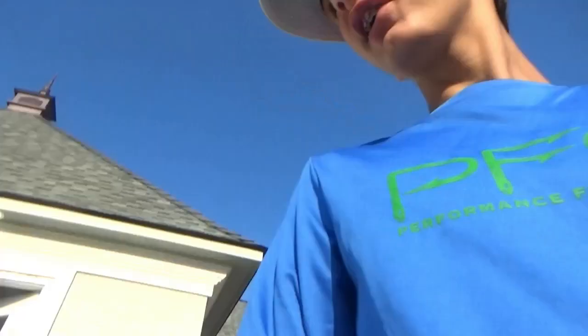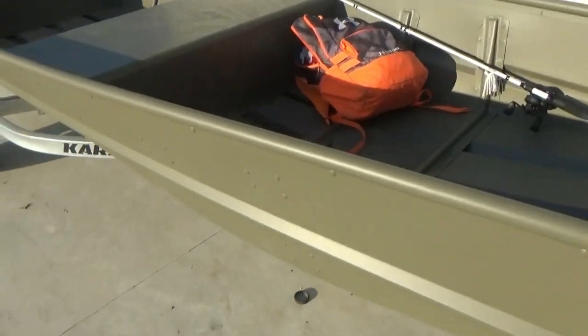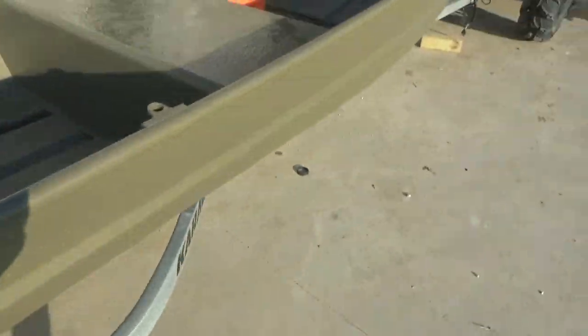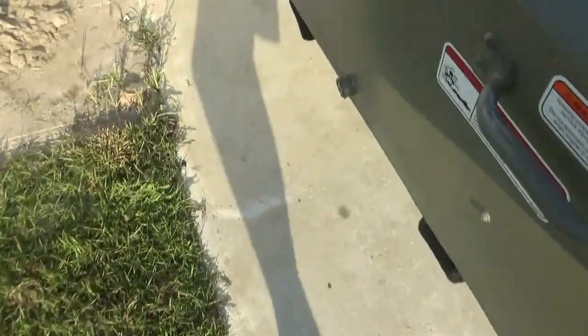What's up guys, welcome back to our video! Today we finally got our flatboat — after a few years I finally got one. We literally got it yesterday so I'm going to go ahead and put the battery, the trolling motor, and all the gear in it. I'll put you guys in a time-lapse and see y'all once we're done.